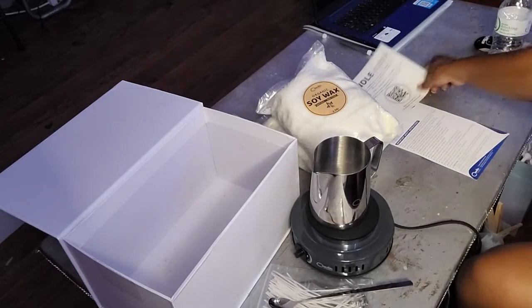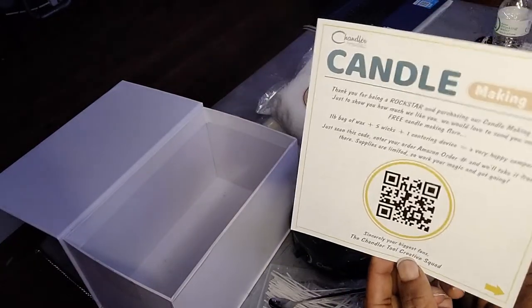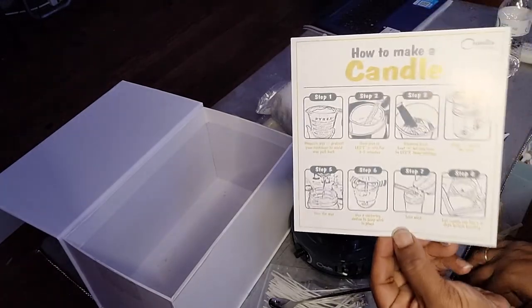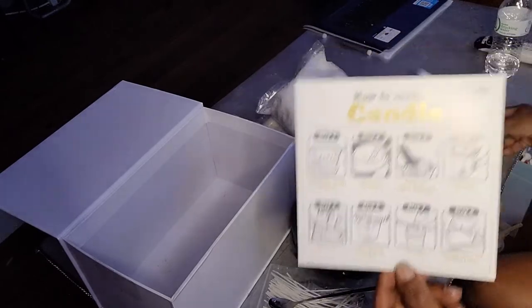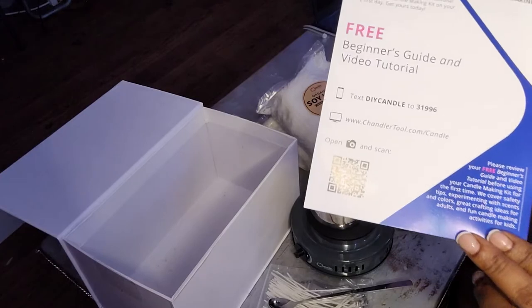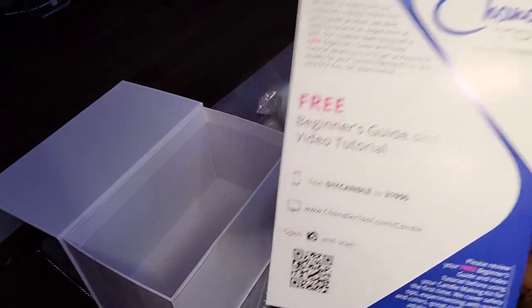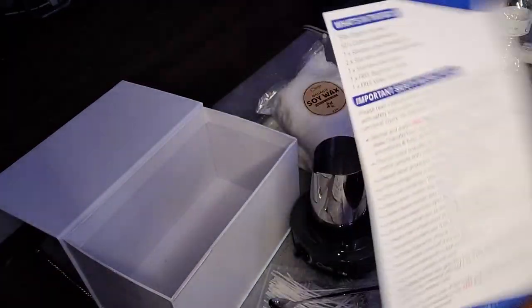Also included in this box is an insert that tells you how to make a candle, which is neat in case you don't know — so it's very beginner friendly. Here's your little insert with all the good tidbits and information that you need to know.